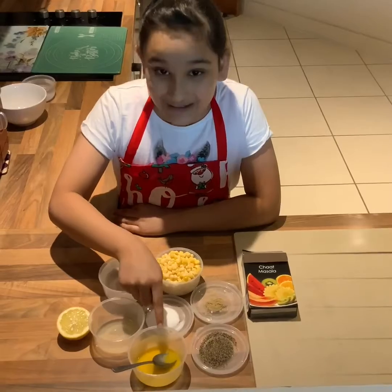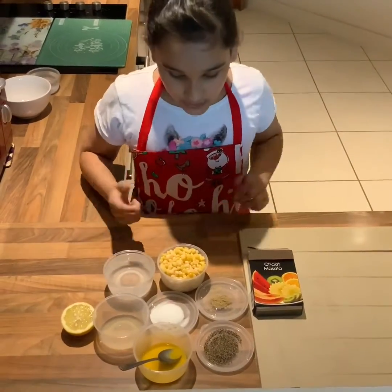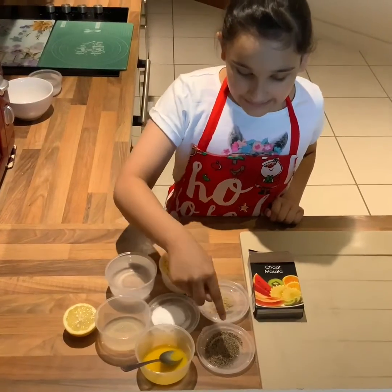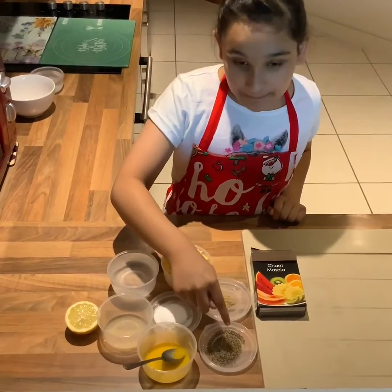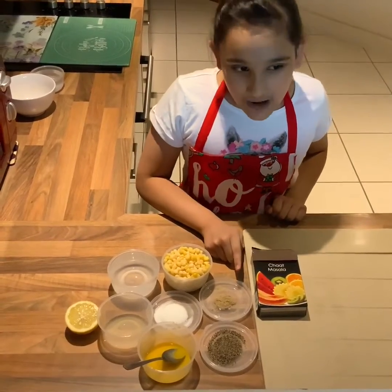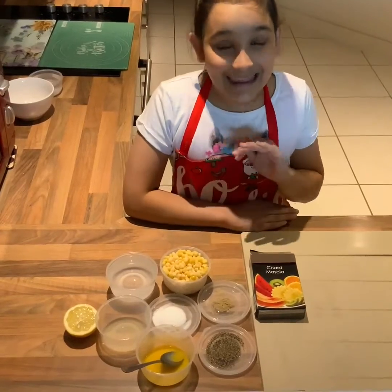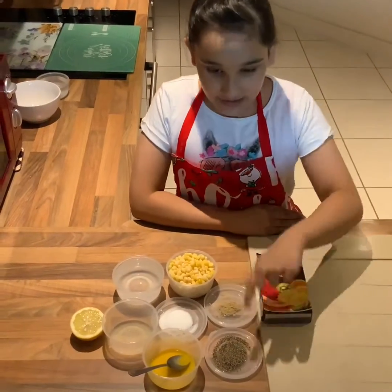Here I have one tablespoon of butter, melted — you can use not melted ones as well. Here I have one teaspoon of salt, one teaspoon of black pepper, and one teaspoon of chaat masala. Chaat masala is an Indian topping and you can find it at Asian stores. These two are optional.